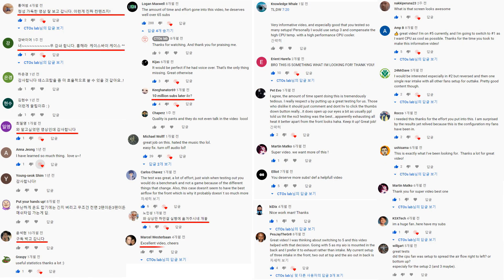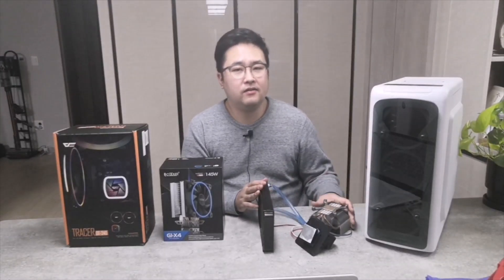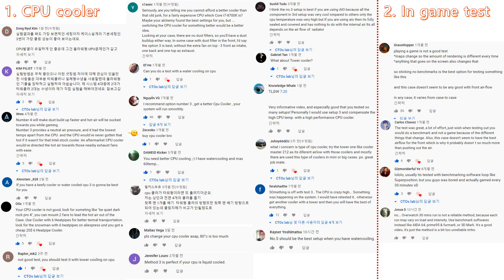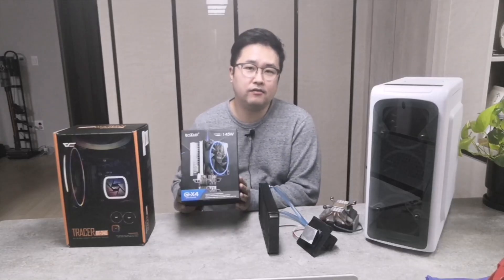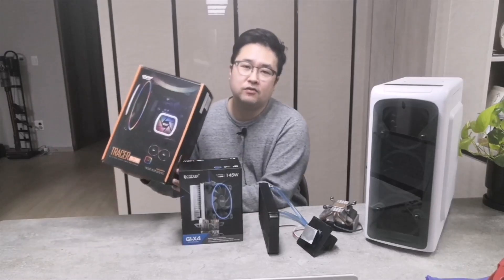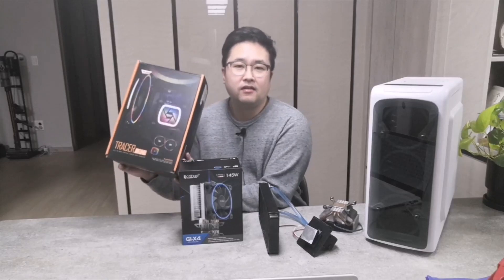First of all, I want to say thank you to my subscribers — it is so encouraging me to make this video. So many people gave me a few opinions about the tests. Number one: the box type coolers used in the test were old and full performance coolers. They also asked me about the result of using the most commonly used tower coolers and also using AIO water coolers, so I bought both of them for making this video.